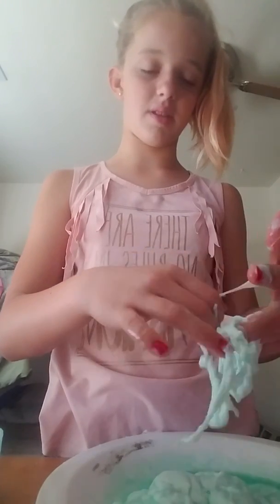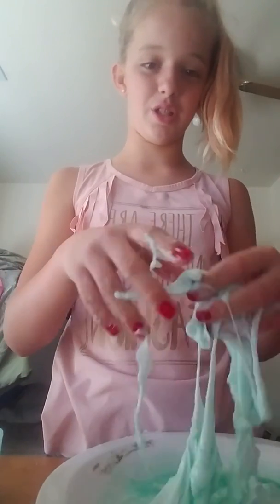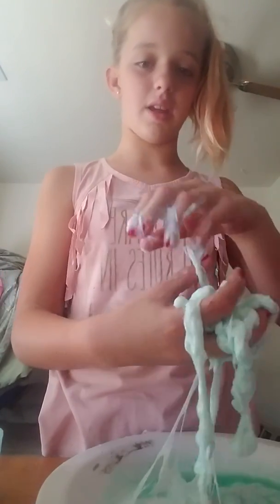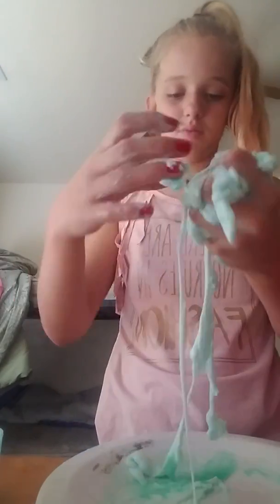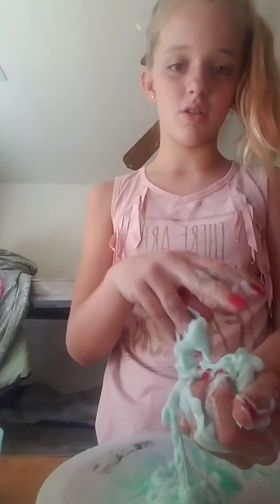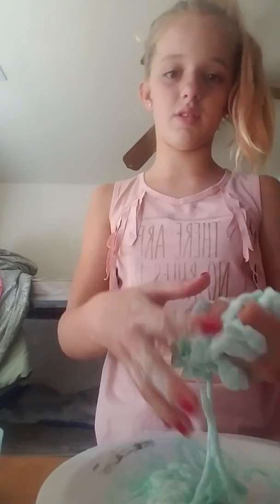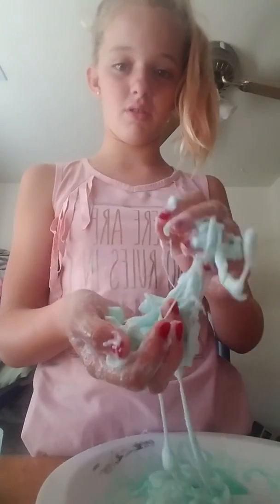Oh no, my dad's gonna be so mad at me because I got the phone all slimed. It looks like it's not doing good, but really when you start squeezing it — just knead it like this, like that. See, it's starting to clump up, even though you guys don't see. Oh, I gotta pause, I gotta pause.